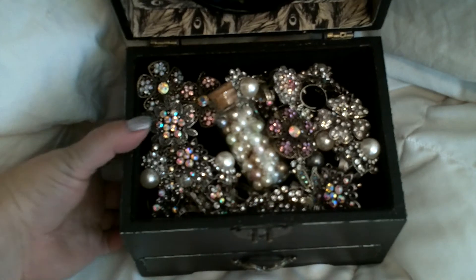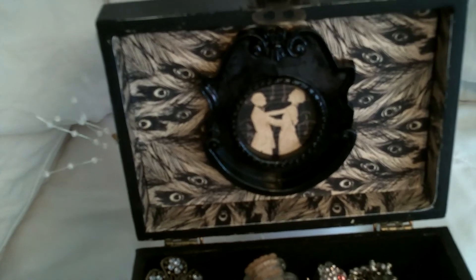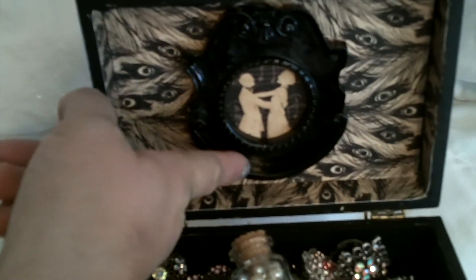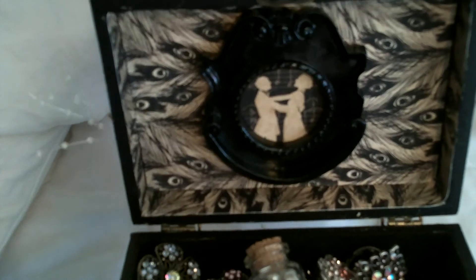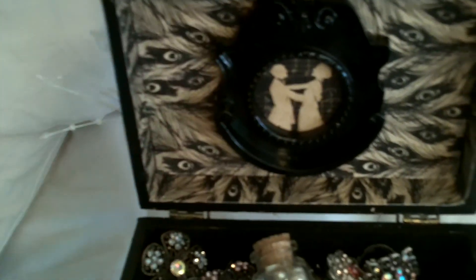Let me see if I can show you the inside of it. I just lined it with more of the Graphic 45 Curtain Call paper. And then this frame here was in the dollar bin at Target, and I just cut out a piece of the paper there.